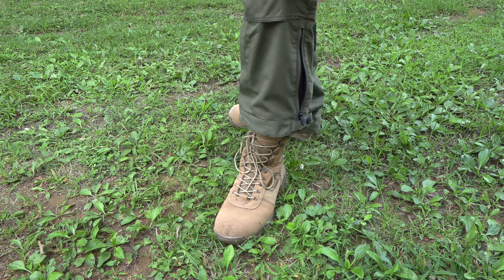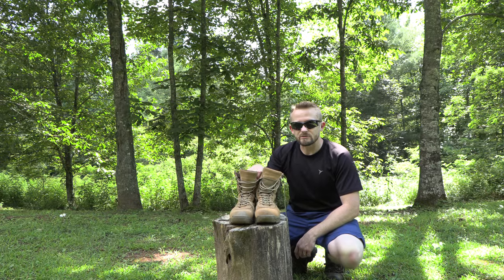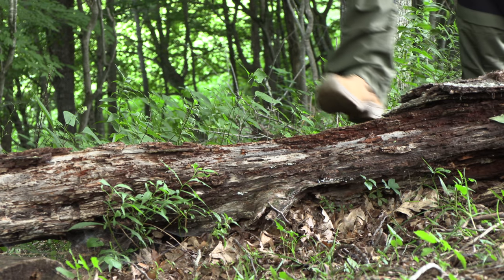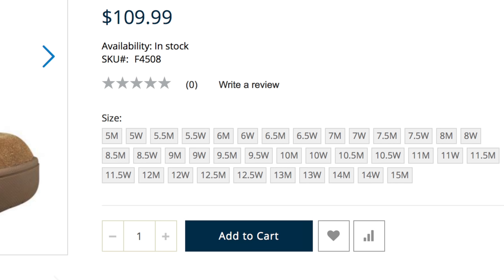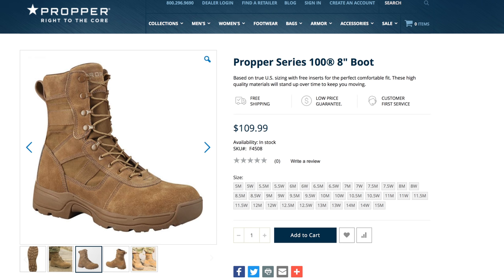Right here you have them — these are the Proper 100 Series 8 boots, F4508. I have been testing these out for numerous months now, and it is time to pass on my review. Let's start with stats. These are available in sizes from 5 all the way up to 15, and wide sizes are available as well. There is a waterproof version that does cost a little bit more. When it comes to price, you are looking at a retail price of $110.